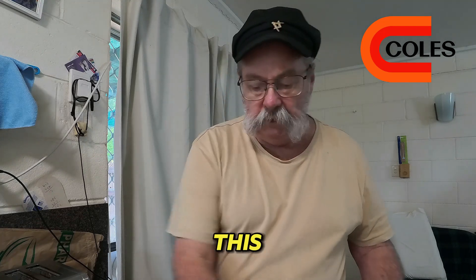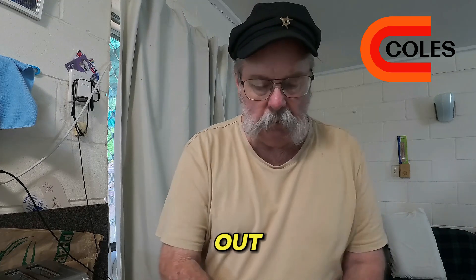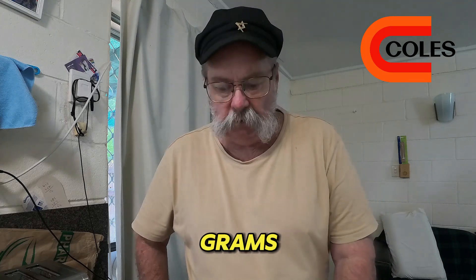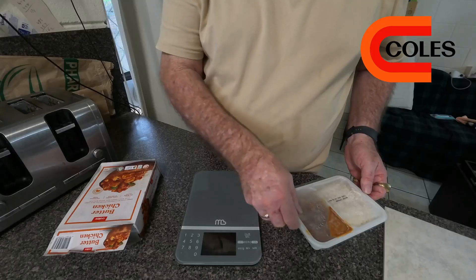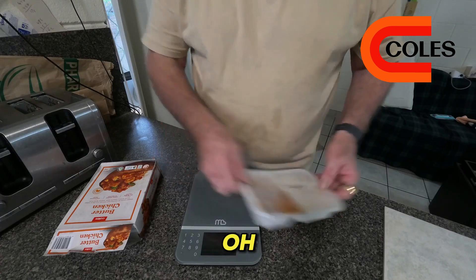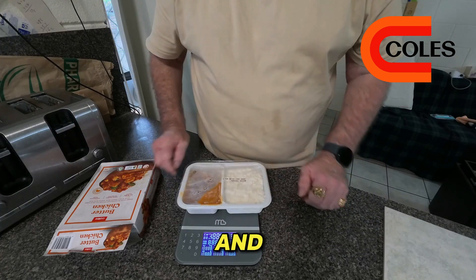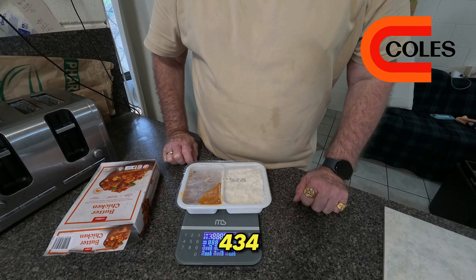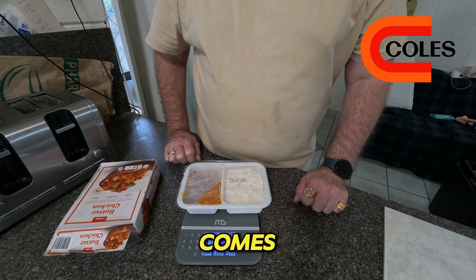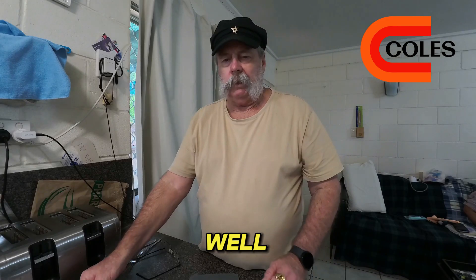Before we go any further, we're going to weigh this to see whether it loses any weight when it comes out of the microwave. She weighs — hang on, sorry about that — it's saying 434 grams. Nonetheless, let's see what it is when it comes out of the microwave.